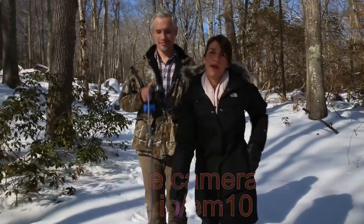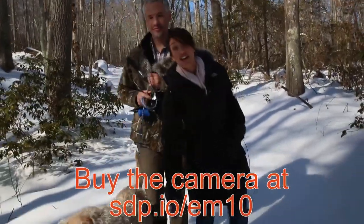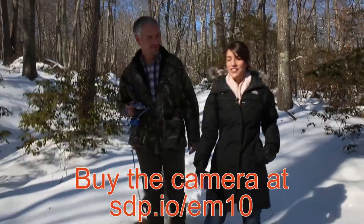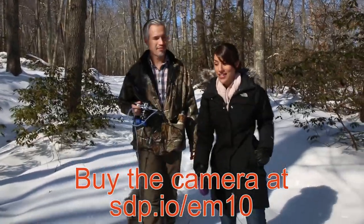If you let the camera focus on its own between shots, it's about 3 frames per second, which isn't really great for wildlife photography. But I still love the camera — I'm actually taking it on vacation with me soon.